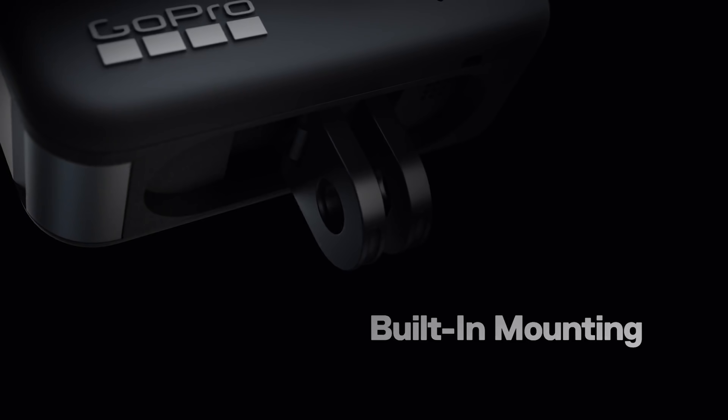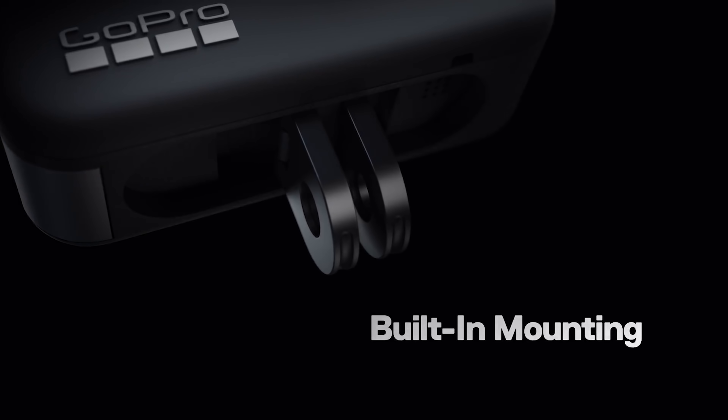And if that wasn't enough, you no longer need a cage. You just fold out these little folding legs — connectors, whatever GoPro calls them — which will now attach to all of your other GoPro mounts. Really clever idea; it should have been in the camera a long time ago.